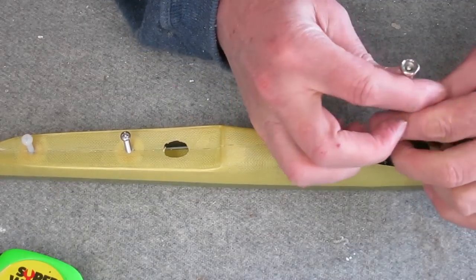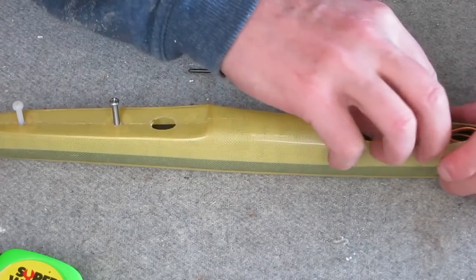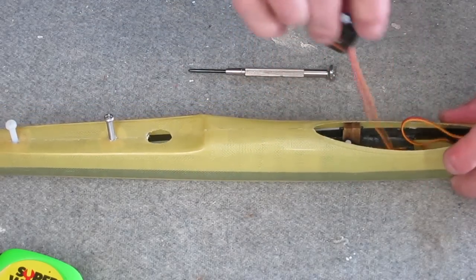This is part one of a series of videos I'll do on the mods to my Hobby King 1.5m V2 Discus Launch Glider.